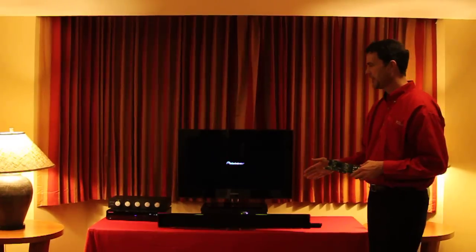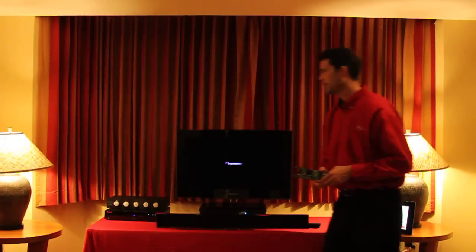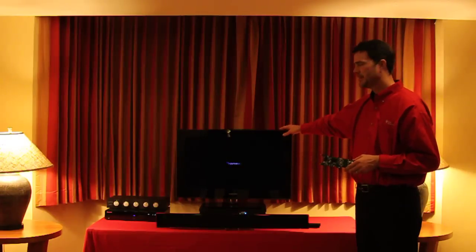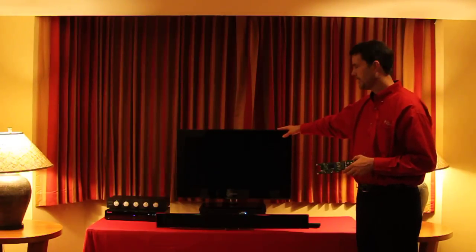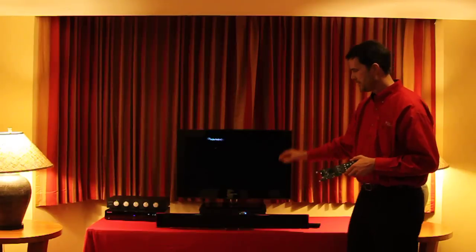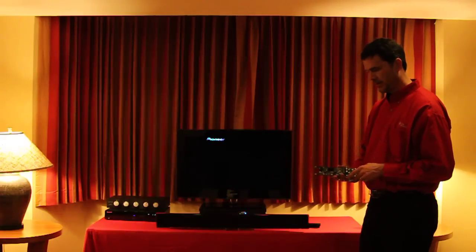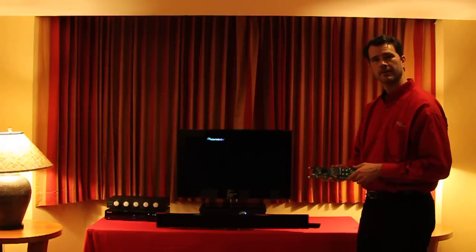In terms of the demo here, we've got the audio source, which is a Blu-ray player that is driving into the TV, and from the TV we're bringing in either an SPDIF or an RCA analog output into the soundbar. The soundbar is being driven by two of our latest iSquart S audio amplifiers.